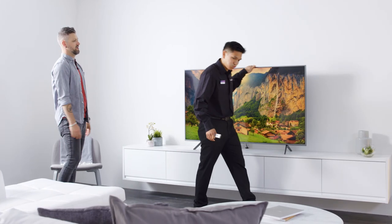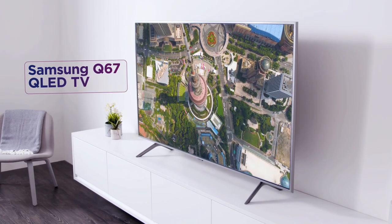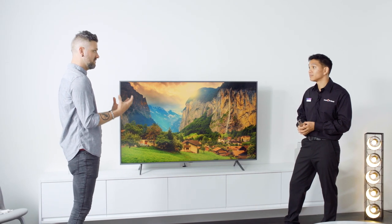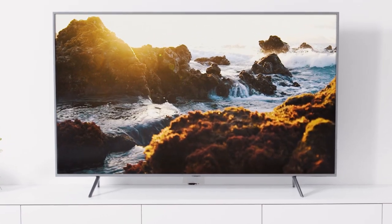Now this looks like a seriously nice bit of kit. This is the Samsung Q67 QLED TV. It is perfect for you if you love home entertainment. When I'm playing my games or watching my films, I want to be in on the action. Well, what makes it really pop is the depth of the colour and the variation of the types of colours that you can have.